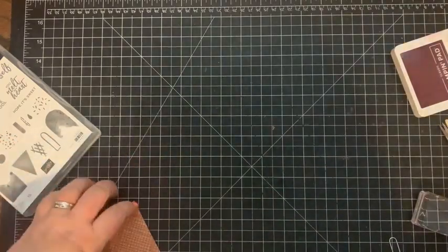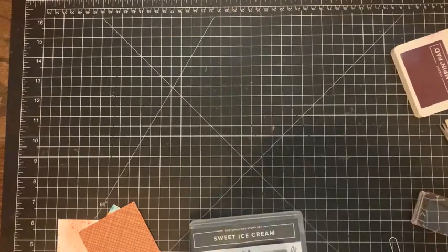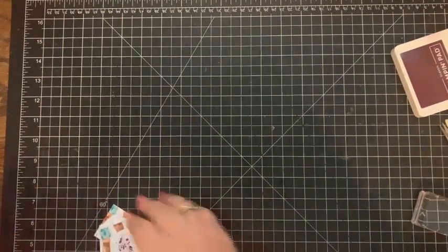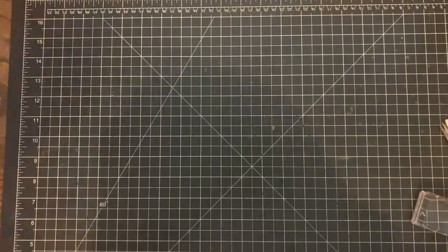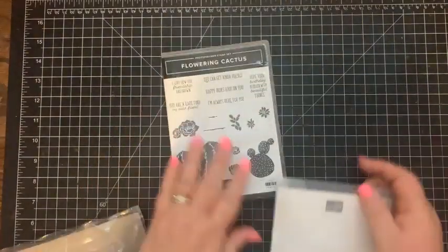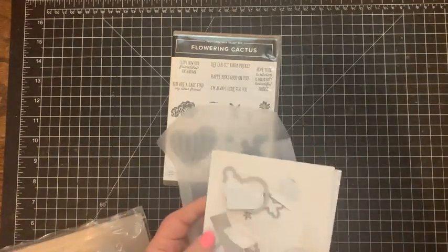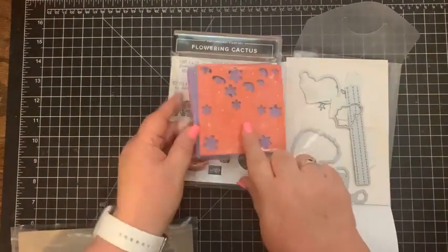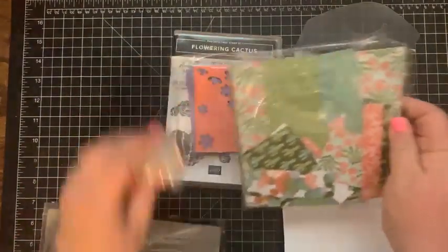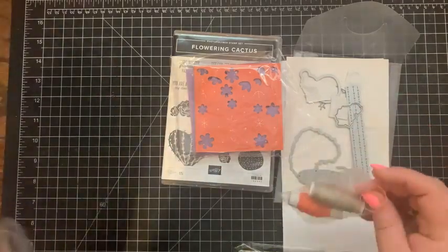Let's move those supplies out of the way. Now let's move on to our second project, which is going to be featuring the Flowering Cactus stamp set and the coordinating dies. This comes as a product medley so it comes with all the dies, these awesome felt embellishments, the coordinating Designer Series Paper — oh my gosh, I love this paper, this is my second pack — and it also comes with some thread. Awesome product bundle!